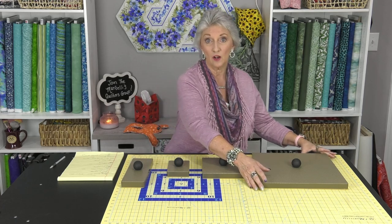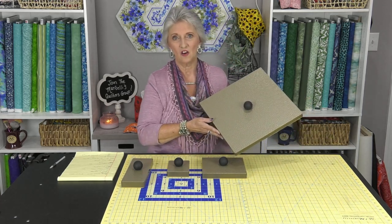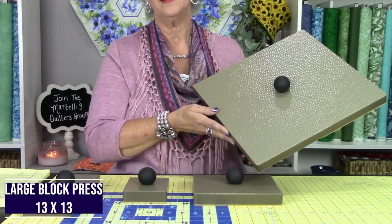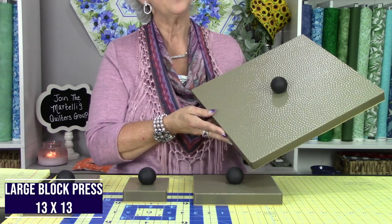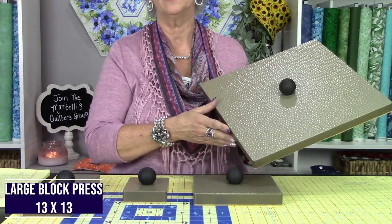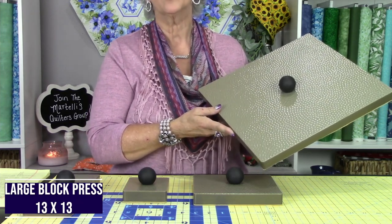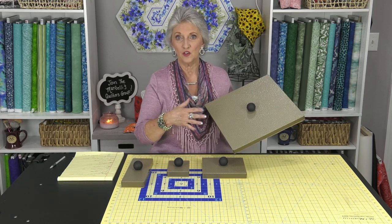You can set this right down on top of your block and it'll make it lay nice and flat. And then our third new product is the large block press — it is 13 by 13 and weighs about five pounds. It also has the comfort knob like all of them do, so they all look great together. It works for pressing your larger blocks, 12 and a half and under or even bigger, and I'm going to show you how to use it.